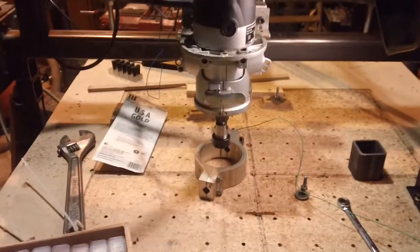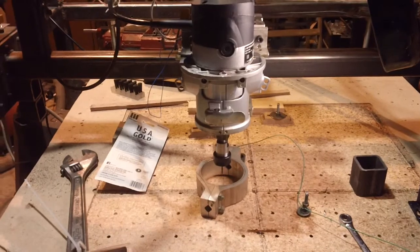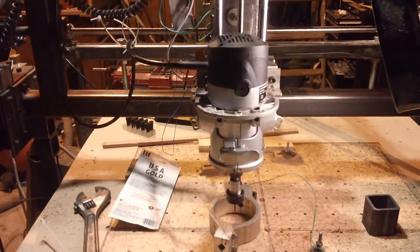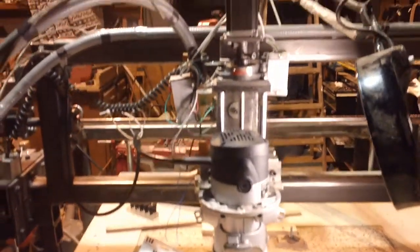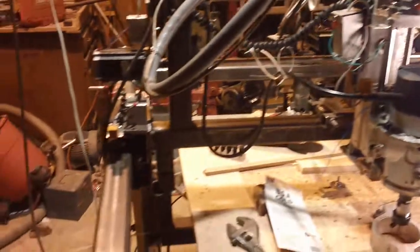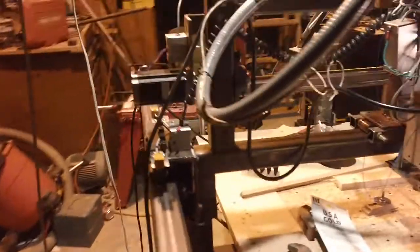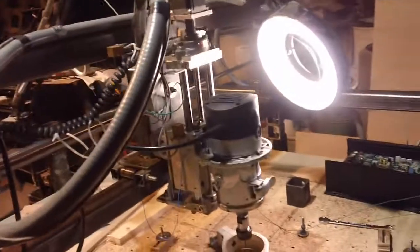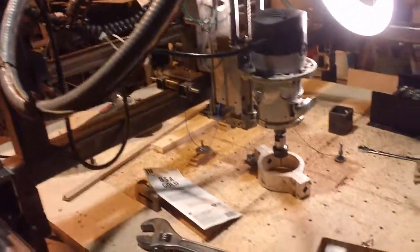Thanks for watching. Be sure to subscribe and hit that like button, and I'll be bringing you more YouTube videos as they come. Boy, look at that cob job with the wiring — look at that bird's nest of some wires. Geez. She ain't pretty, but she's got it where she counts.